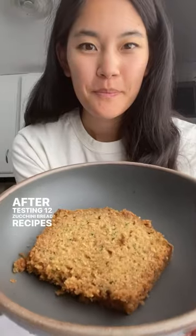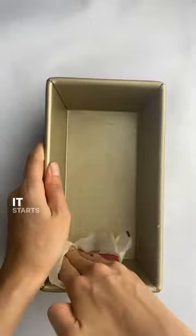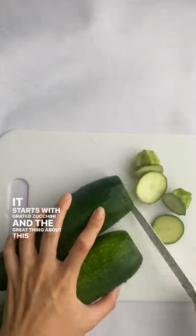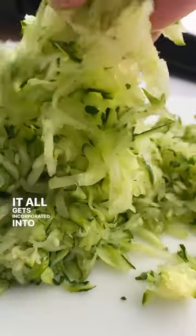After testing 12 zucchini bread recipes in one day, this recipe from Smitten Kitchen won the taster's heart, so let's make it. It starts with grated zucchini, and the great thing about this recipe is that you don't have to squeeze the water out of the zucchini — it all gets incorporated into the batter.